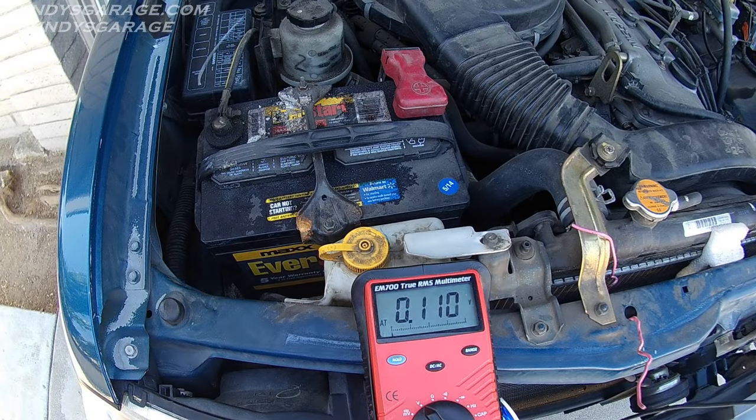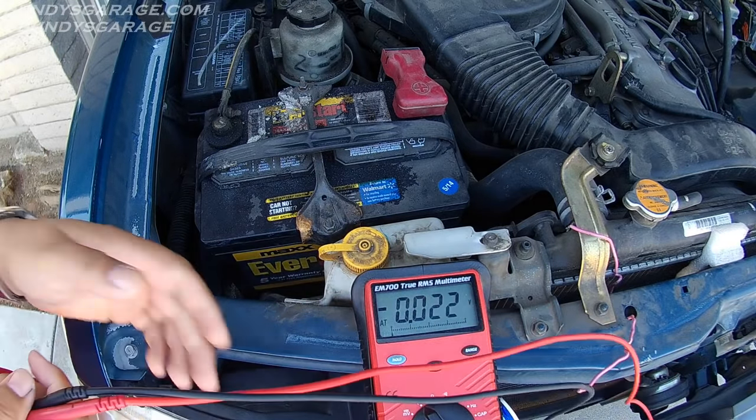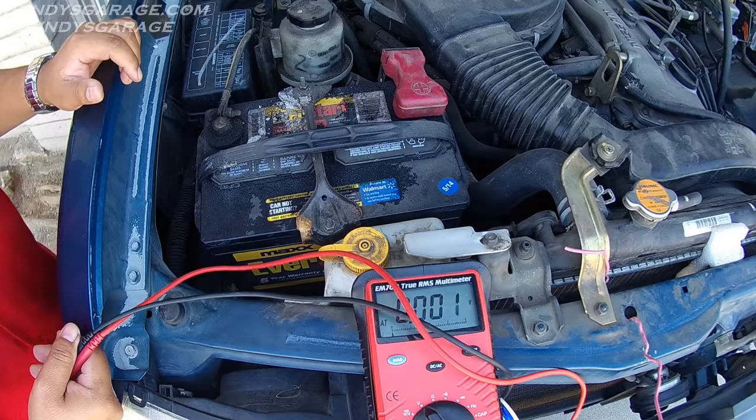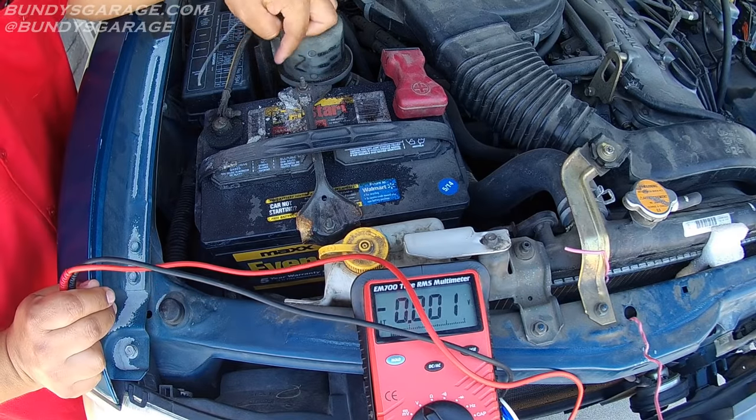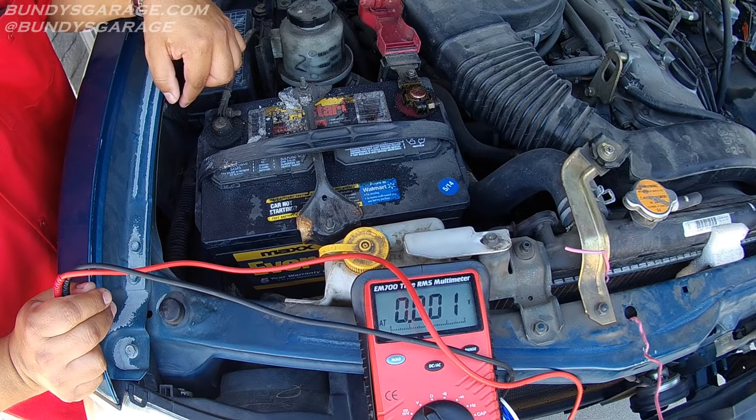Welcome to Bundy's Garage. Hey, today we're going to do some car battery maintenance. As you can see, I did an air filter on this car not too long ago and noticed that the battery has quite a bit of corrosion around here. The terminals could use some maintenance.